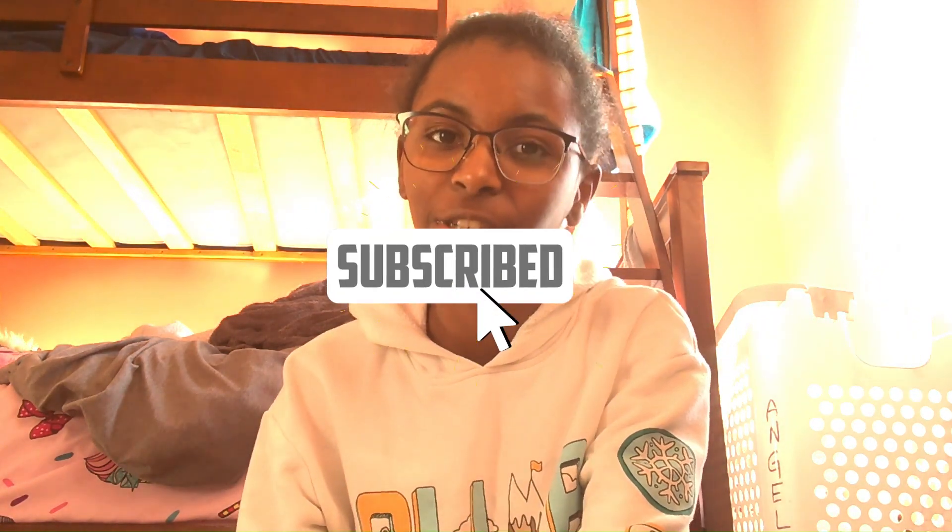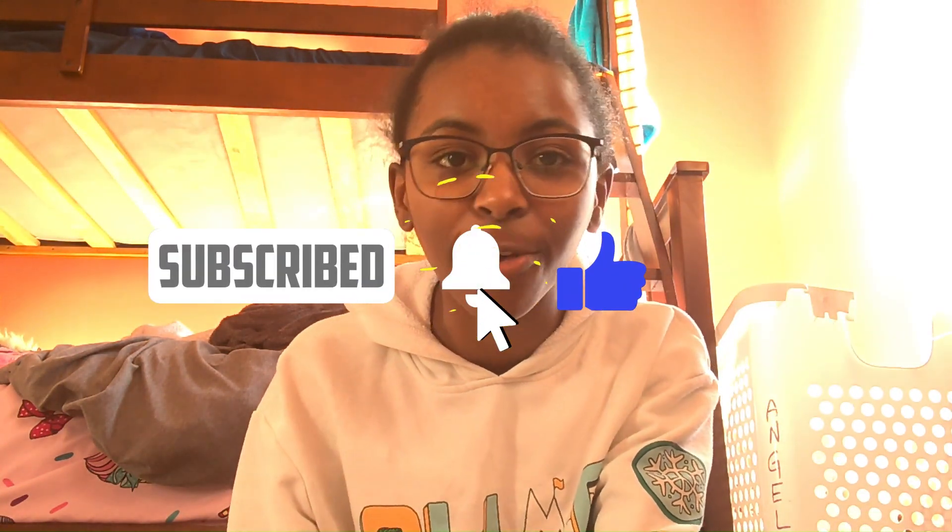Hey guys, it's Angel and welcome back to my channel. Today I'm going to be trying two Japanese ice creams. Before we get any farther into this video, make sure you like, subscribe, and turn on those post notifications so you get notified every single time I upload. With that being said, let's get into this video.